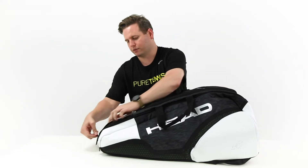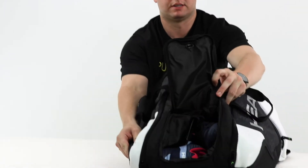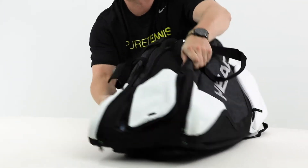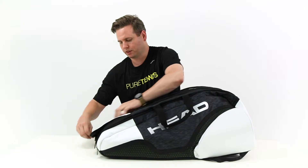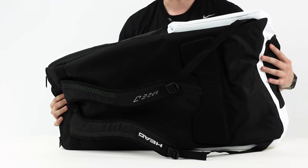Finally, we have a shoe compartment that's ventilated with a lot of space within. The carrying system features two grab handles, and at the bottom of the bag there are backpack straps.